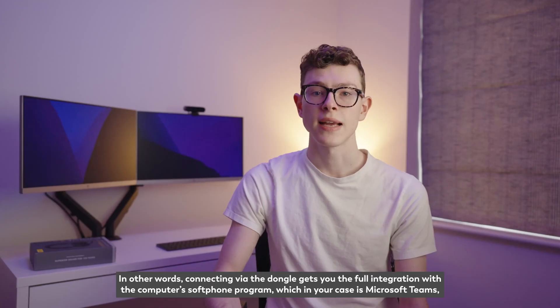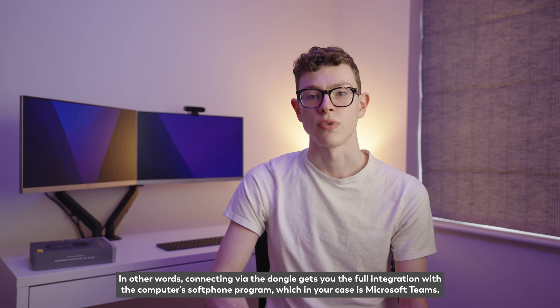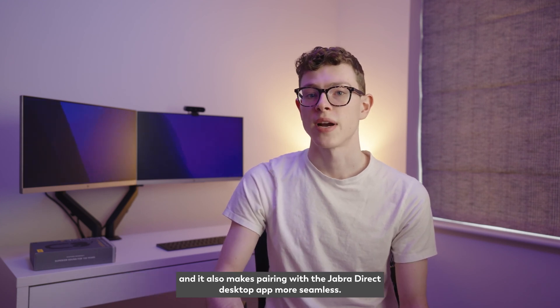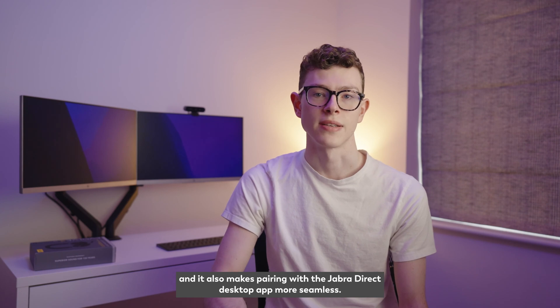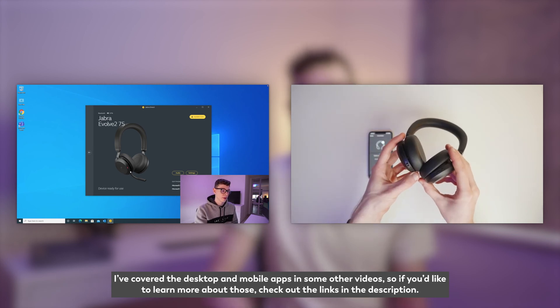Connecting via the dongle gets you the full integration with the computer's soft phone program — which in your case is Microsoft Teams — and it also makes pairing with the Jabra Direct desktop app more seamless. I've covered the desktop and mobile apps in some other videos, so if you'd like to learn more about those, check out the links in the description.